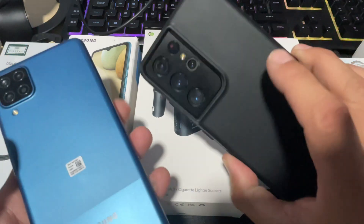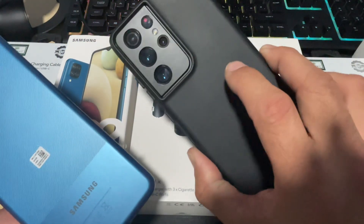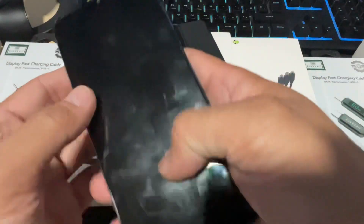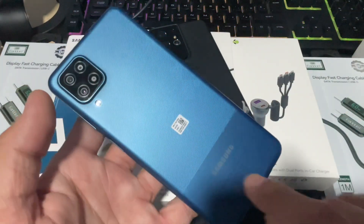We have an S21 Ultra 5G and a Samsung Galaxy A12. The A12 is running on Android 12 and the S21 Ultra is running on Android 14 One UI 6. One device is completely powered off, the second device is turned on — it does the same job. We'll try this first on the A12.